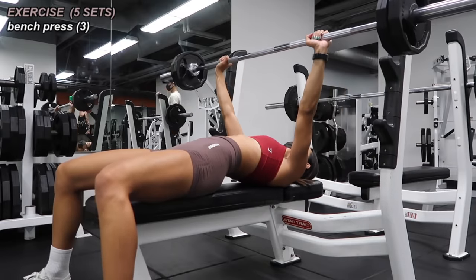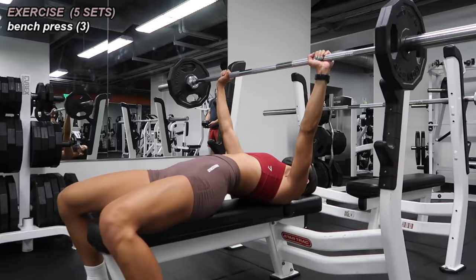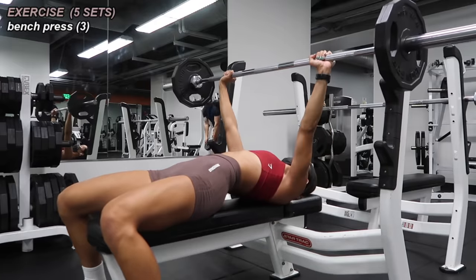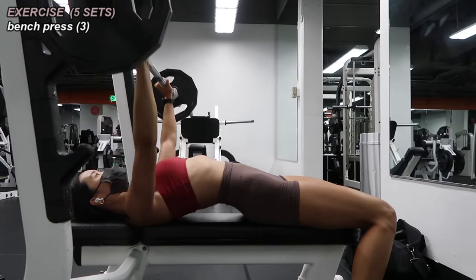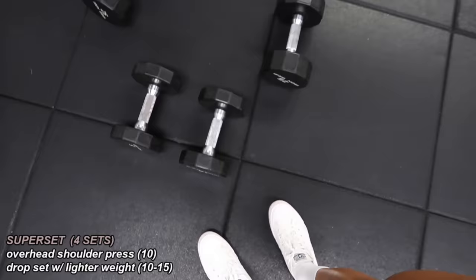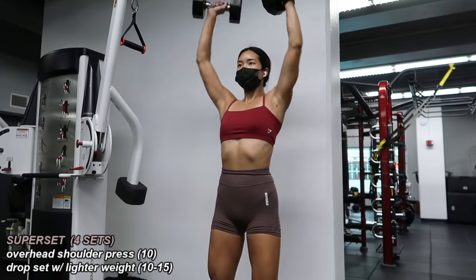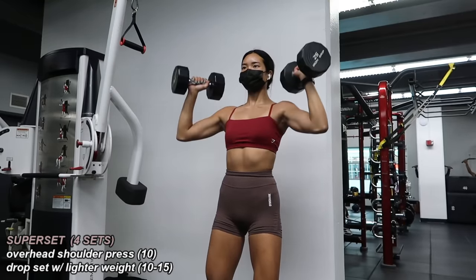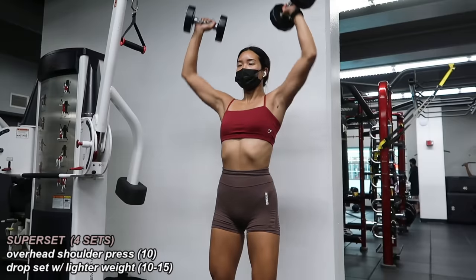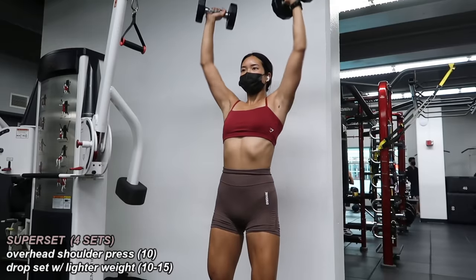I started off with bench press — starting with just the bar, then 10s on each side, eventually making my way to 25s on each side, which was feeling so heavy today. Sometimes I'm able to rep out five reps, but today I could only get three, especially since I work out alone and don't have a spotter. I did five sets of three reps. Next, a shoulder superset using two sets of dumbbells — one medium, one lighter. I did 10 shoulder presses with the medium weight and immediately went into 10 to 15 more reps with the lighter pair. I did these standing up, which requires more core strength and stability. Four sets of this superset.